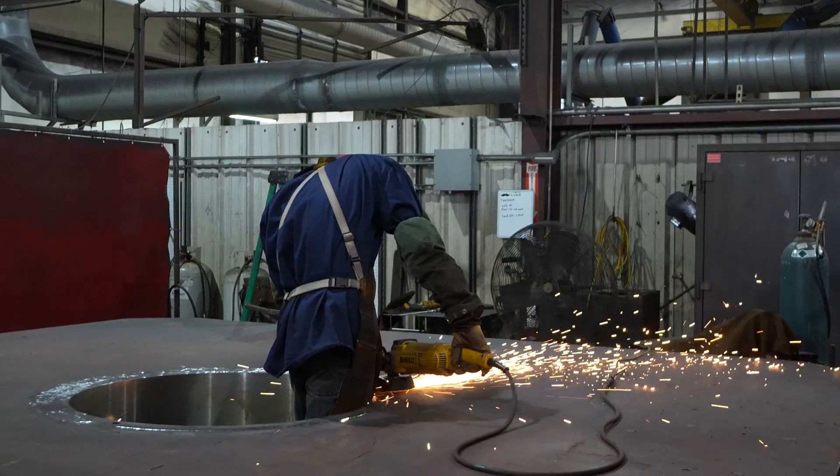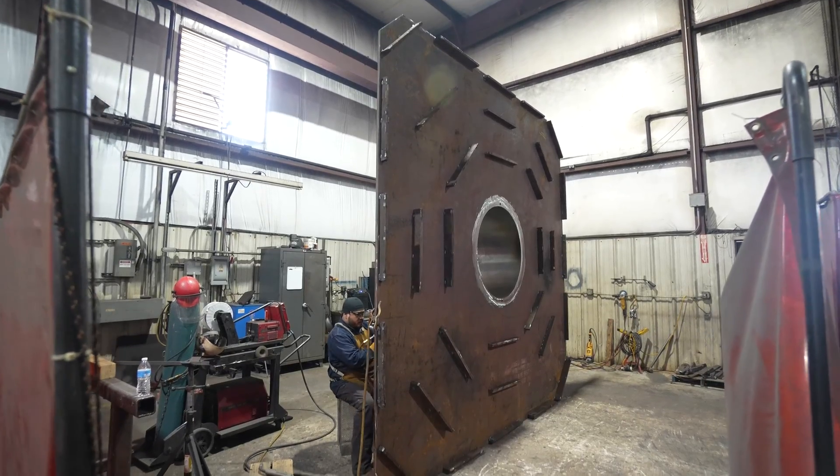And they're put on weldments that we fabricate, weld, paint, and ship to our customers.